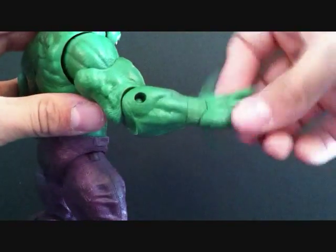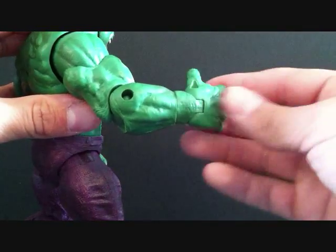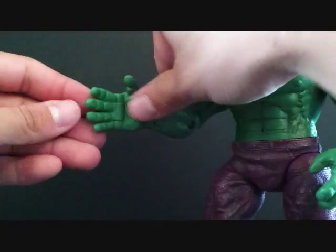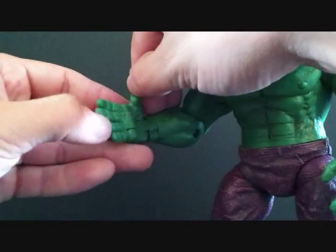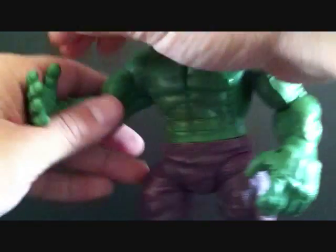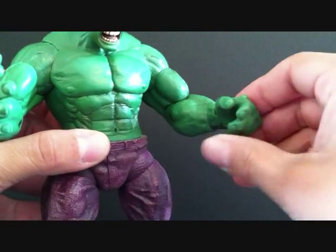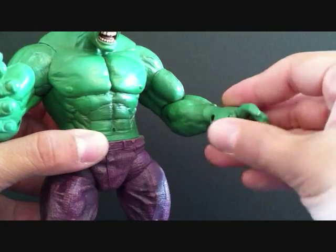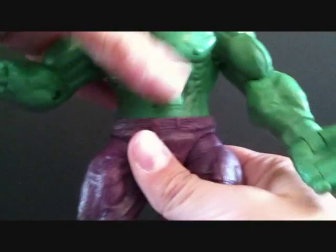His wrist has articulation so it rotates and goes in and out. He has articulation in all four fingers, but all at once — you can see he can open or close his hand. All four fingers at once, no thumb articulation. It's the same on the other hand — all four fingers, same articulation.